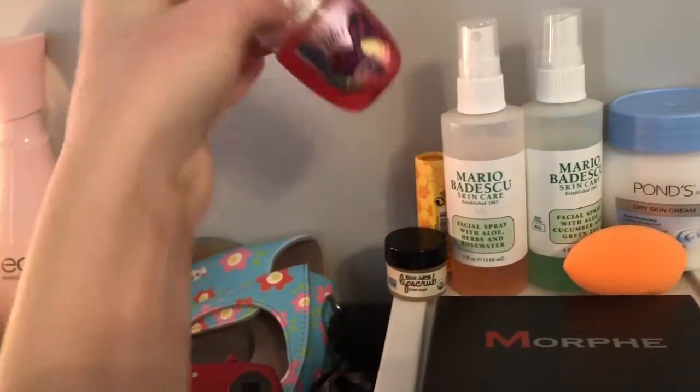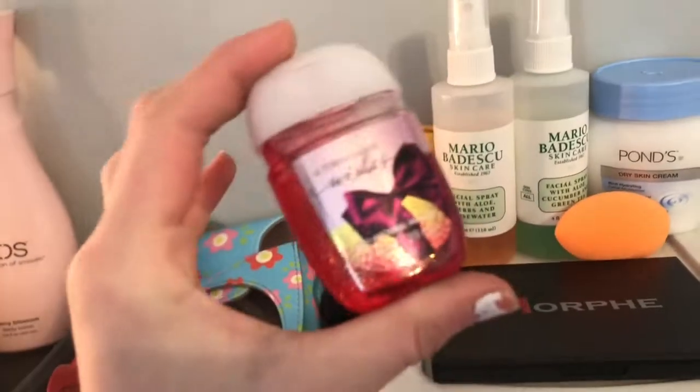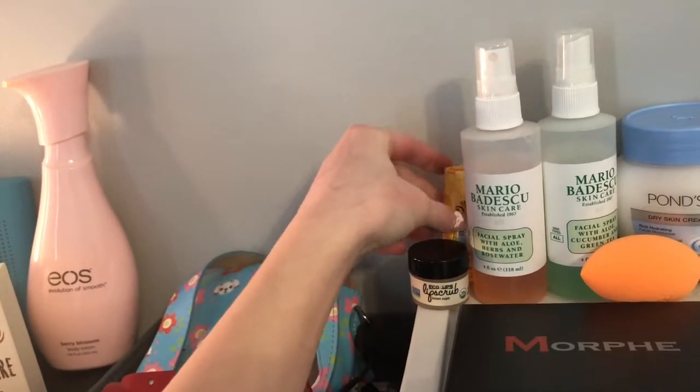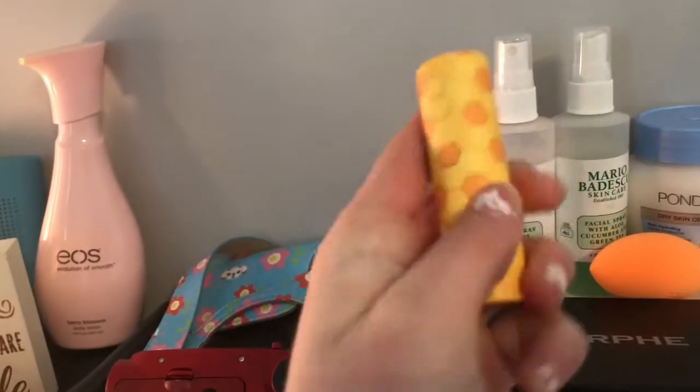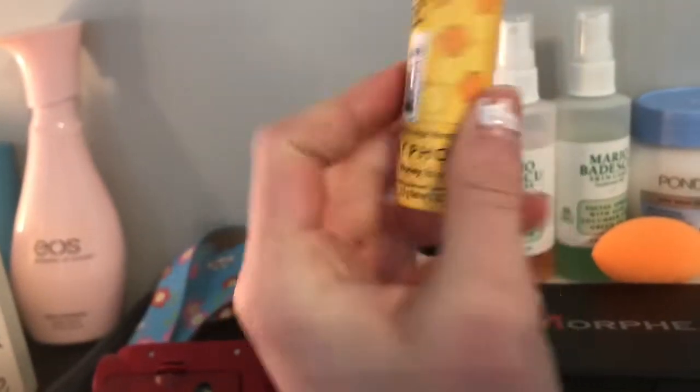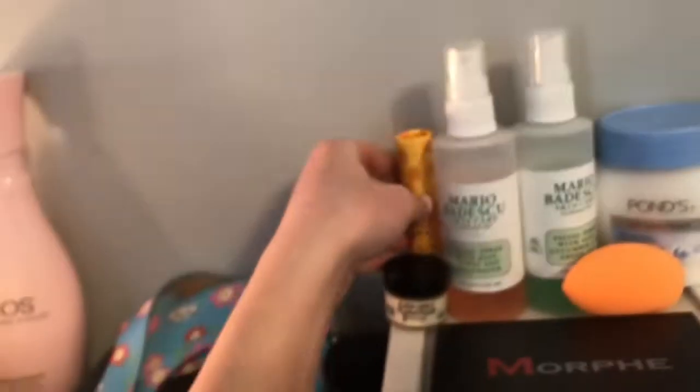The first thing I have on the top in the back is A Thousand Wishes by Bath and Body Works. I have a little hand sanitizer, because it's good to have when you're doing makeup. And I have the Sephora Honey Lip Scrub, which is so good and I really like it, so that's why it's up here.